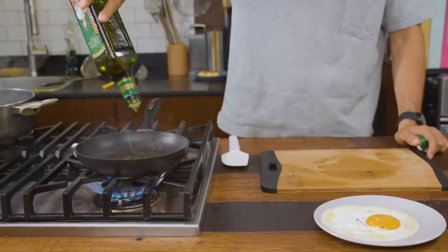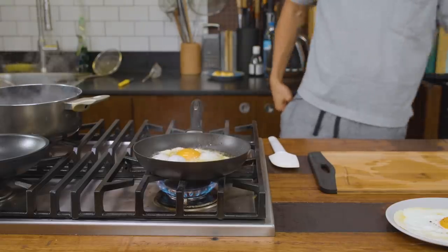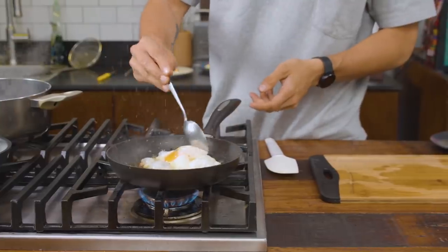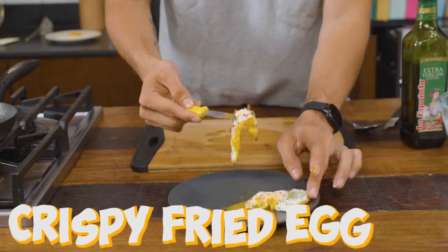Personally, the slow fry is not my favorite. What I like to do is add enough oil that it almost reaches the yolk, so the whites blister and get crunchy at the edges while you still get a nice runny yolk in the middle. You're using medium-high heat here to get that beautiful crispy result.